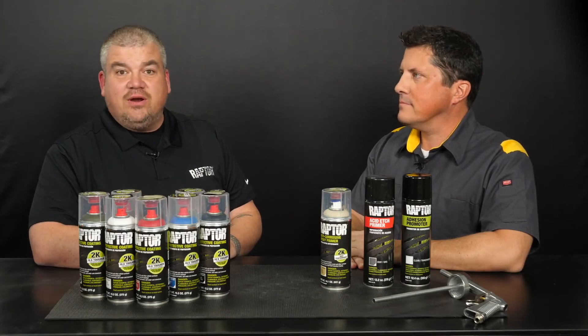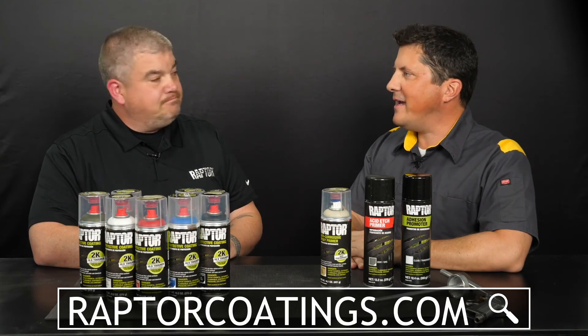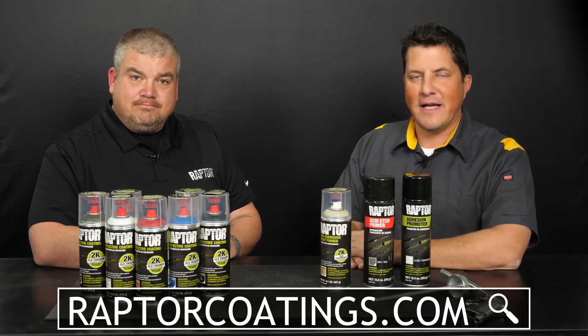We learned about the Raptor 2K aerosol line by UPoll. Where can people go to learn more about Raptor products? Thanks so much for having me here today. You can go to raptorcoatings.com for more information. I'm Jason Stahl, thanks for watching.